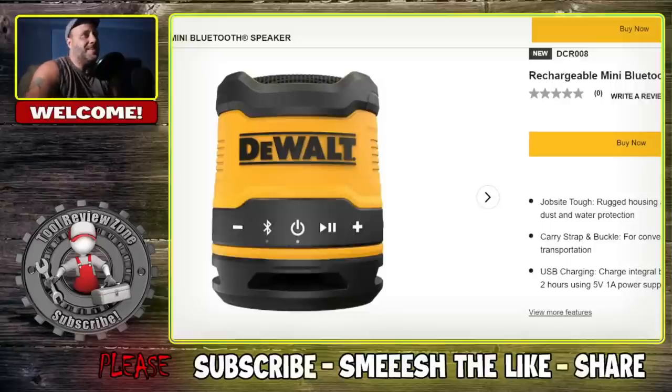We're seeing this at the exact same time — I haven't looked through these yet. Here is a rechargeable, battery-powered DeWalt Mini Radio. This is the Jobsite Tough Rugged Housing with IP67-rated dust and water protection, a carry strap buckle, and USB charging.